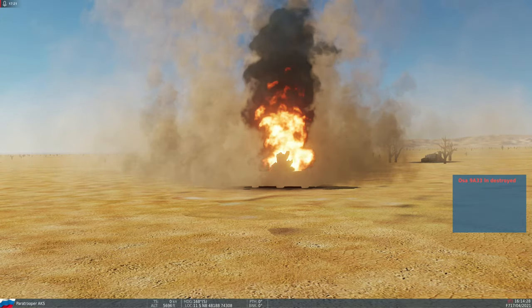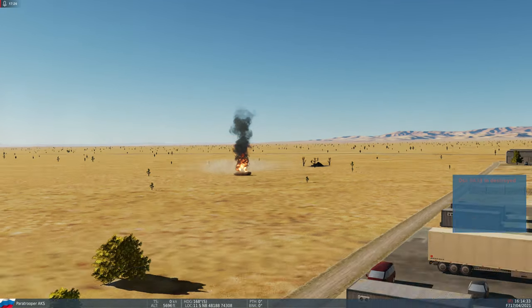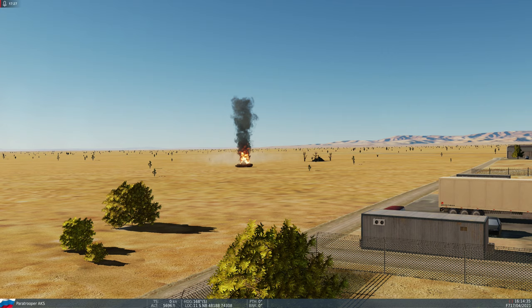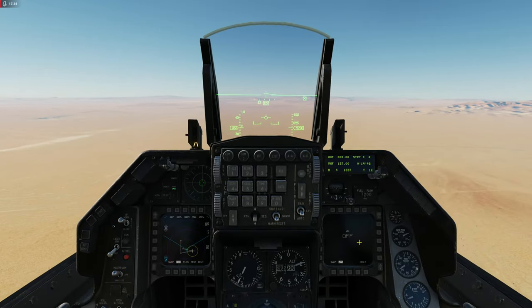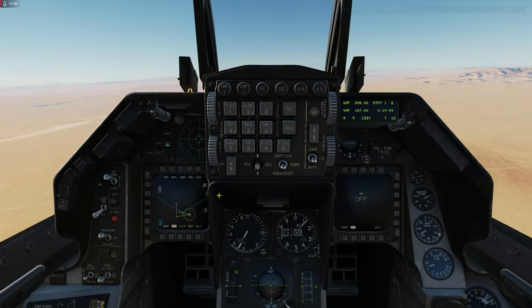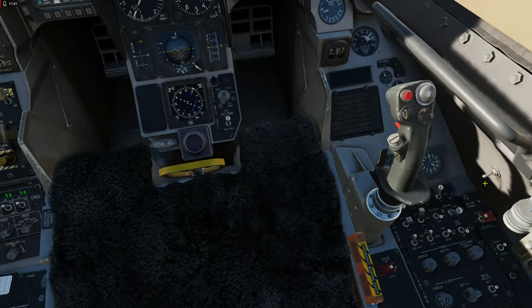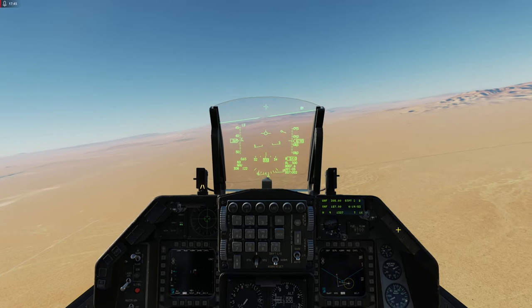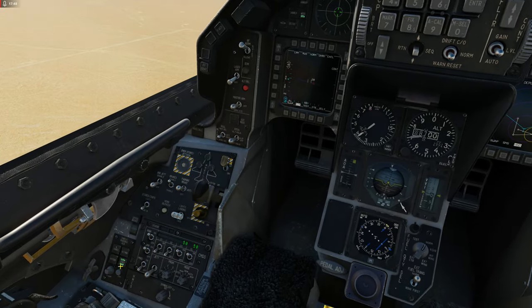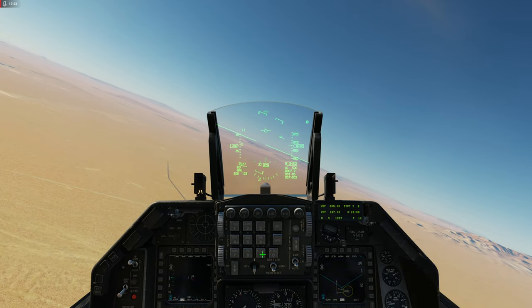Olha o Kabum! Só lamento, parceiro. Ossos do ofício. A AGM-65H, pessoal. Disparamos no alvo fixo, e de quebra, nós levamos um SAM ali. Para não perder o hábito, né? Beleza. Tudo ok. Agora é ir para casa, né? Agora eu vou dormir, pessoal. Tem que tirar uma sonequinha aqui.